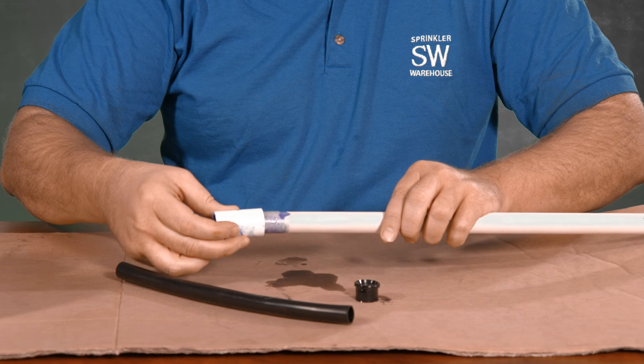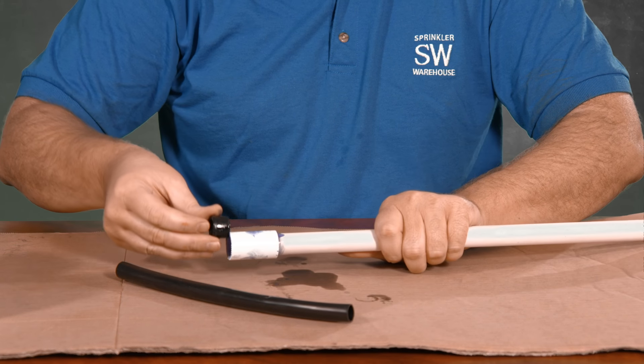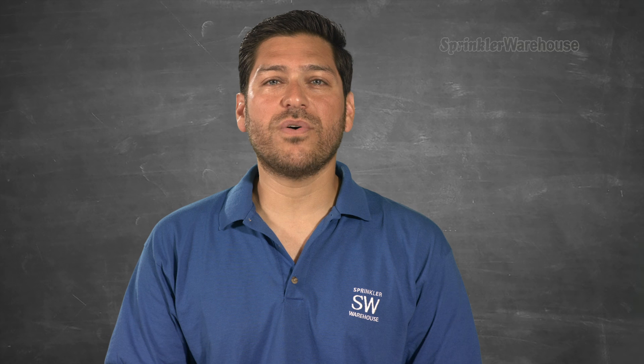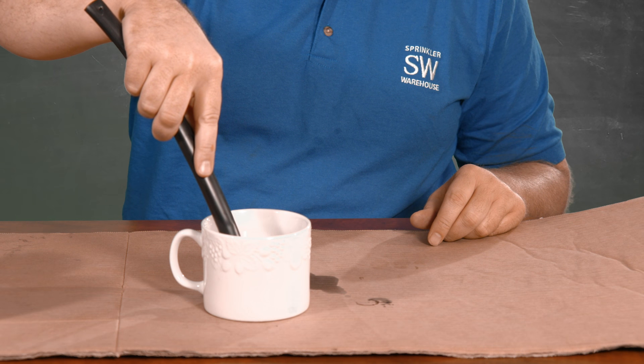I'm going to put the coupler on the pipe first, little quarter turn for a good seal, and then pop in the fitting. And now wiggle in the poly tubing. If you're having trouble getting the poly tubing to go in, you can soak it in warm soapy water for 10 seconds to soften and lubricate the tubing.